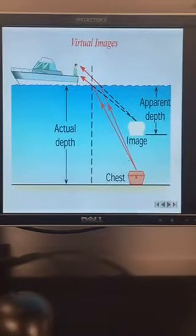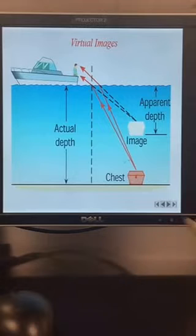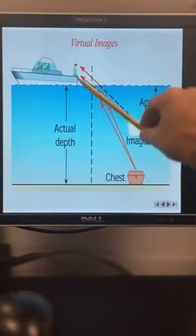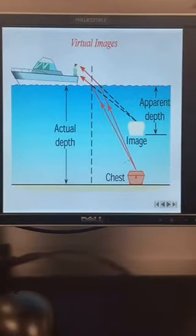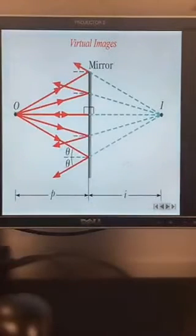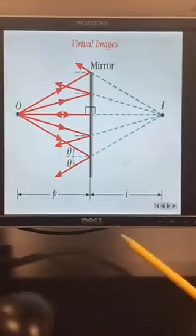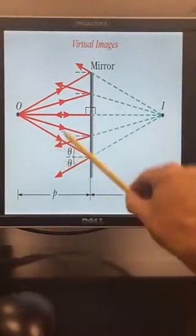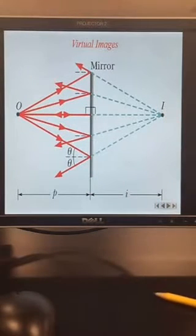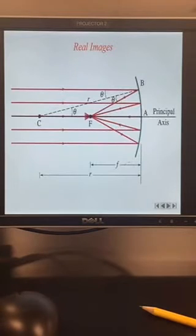Your brain doesn't know that light reflected, so it sees these light rays and assumes they came from a point behind the mirror — that's where your brain places the image. This is also why objects underwater appear shallower than they are, not because of reflection but because of refraction. As light travels from one interface to another — like water to air — it bends. Our brain always assumes light traveled in a straight line, so the image appears in the wrong location.